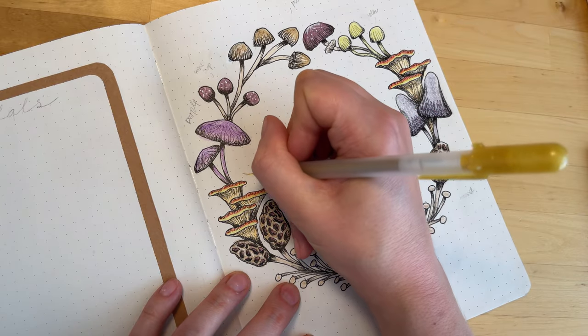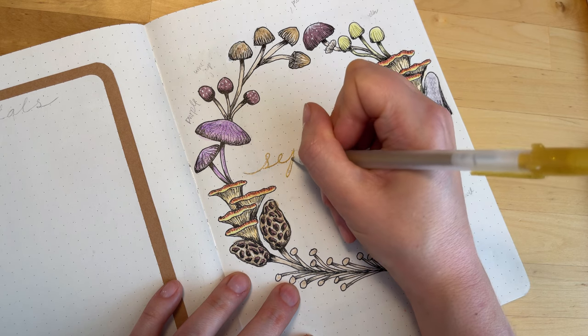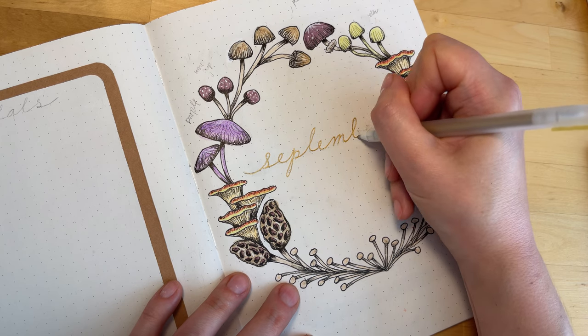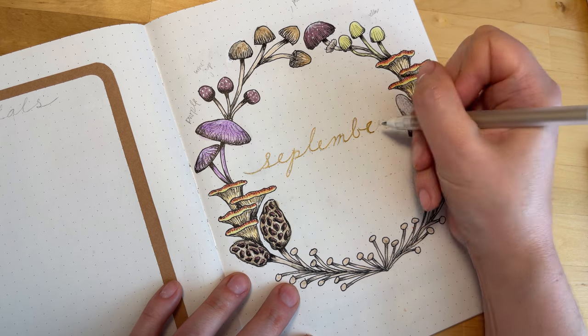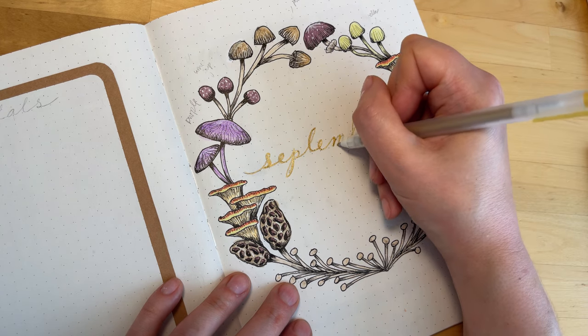For the title I'm using a Gelly Roll gold gel pen, and I'm using a similar script font that I used also in August. I'm going to fake that script look by coming in and thickening up the downstrokes a little bit.